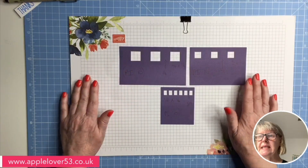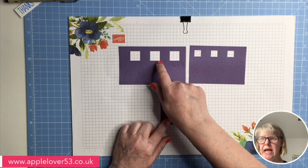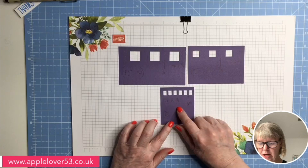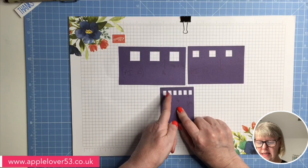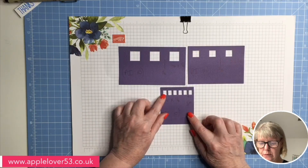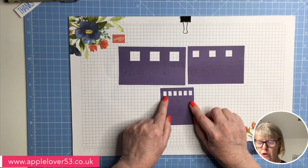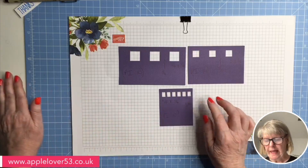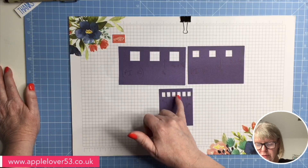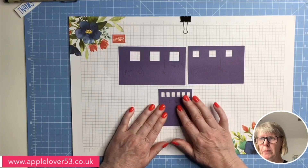I put the pattern interval up to 10, which is the maximum it will go on the machine, and I've cut three different size shapes. I started off with this one because I've got a project in mind where I wanted some squares or rectangles quite close together and not very big. I made a rectangle three eighths of an inch high and a quarter of an inch wide, chose six as the number, put the pattern interval up to 10, and it spaced them at one eighth of an inch apart — which I think is going to be perfect for the project I have in mind.